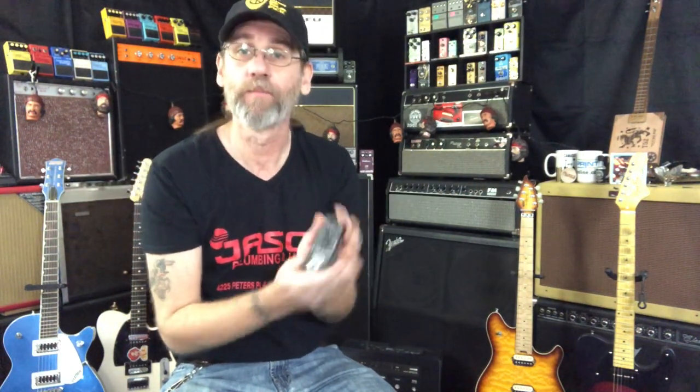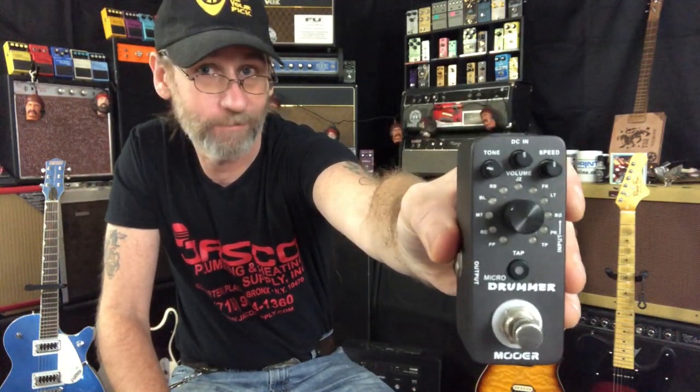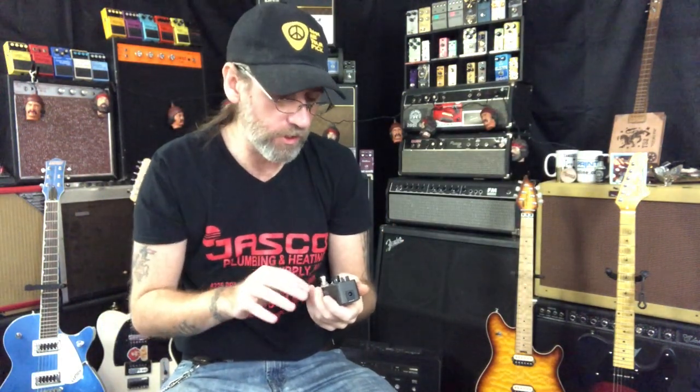Moore Micro Drummer. Micro size pedal — mini pedal size. Fits right on the old guitar player's pedal board. We've got a variety of beats, we've got a tone, we've got a volume, we've got a speed.